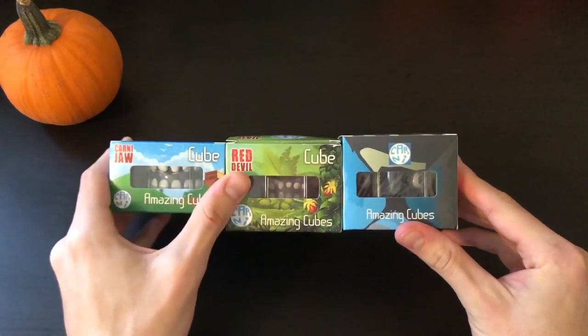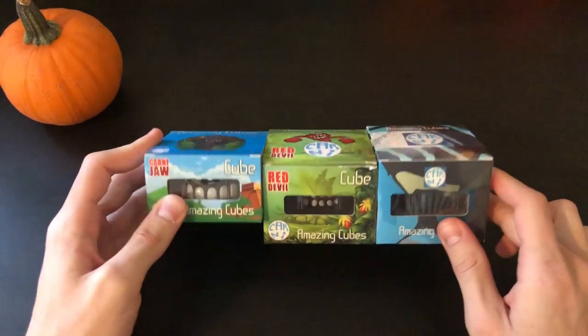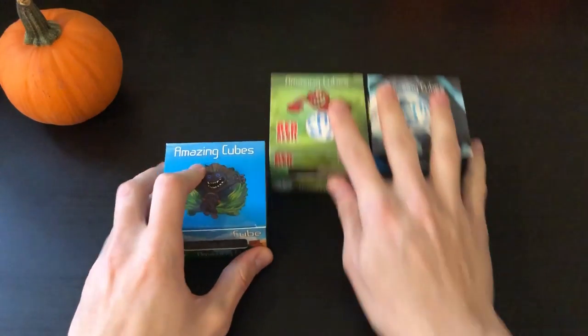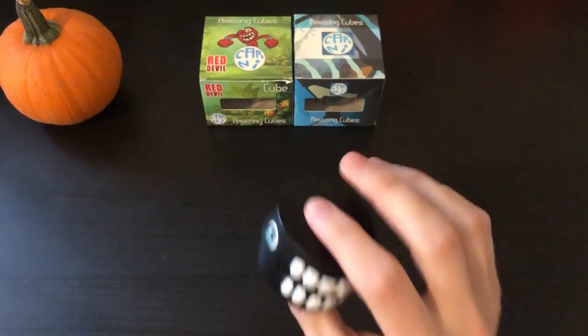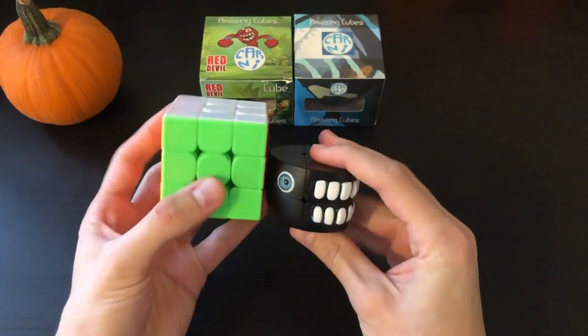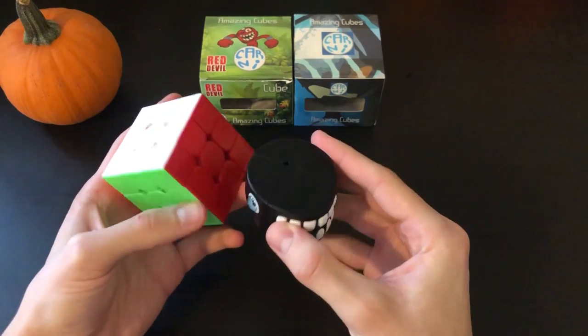So here we have the Carny Jaw, the Red Devil, and then a third one which doesn't seem to have a name anywhere on the box. Let's jump into the Carny Jaw first. Here we have the Carny Jaw 2x2. Now this is a lot smaller than I was expecting next to a normal 3x3 — it's a 2x2 shape mod.